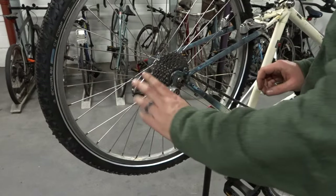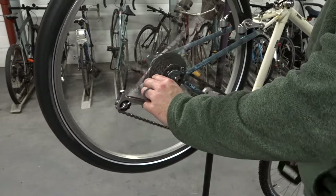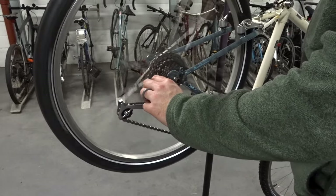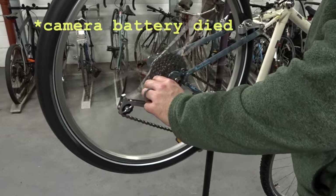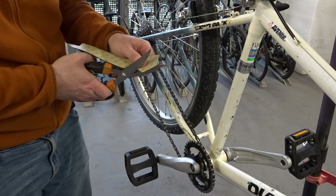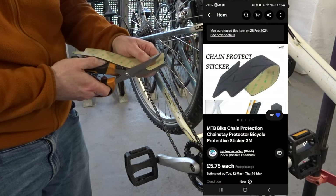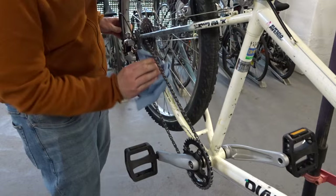Here's a little trick: if you put the chain into the third cog of the cassette, it effectively pre-tensions the derailleur so that when you tighten the cable it's already pre-tensioned. Then we're into putting on my favourite thing — the chain stay protector. I got this off eBay; they cost five pounds and they're pretty cool.